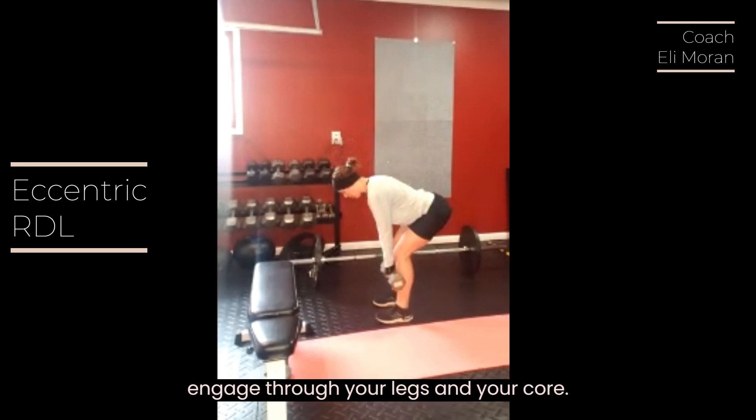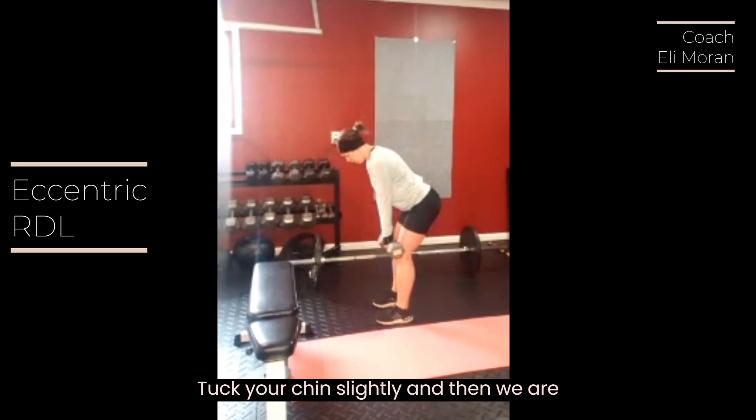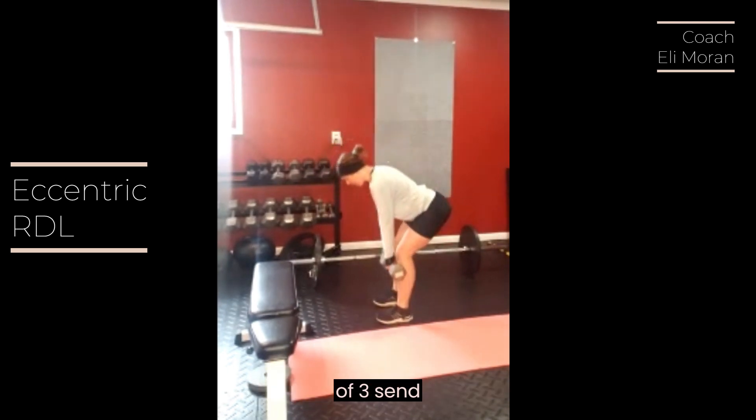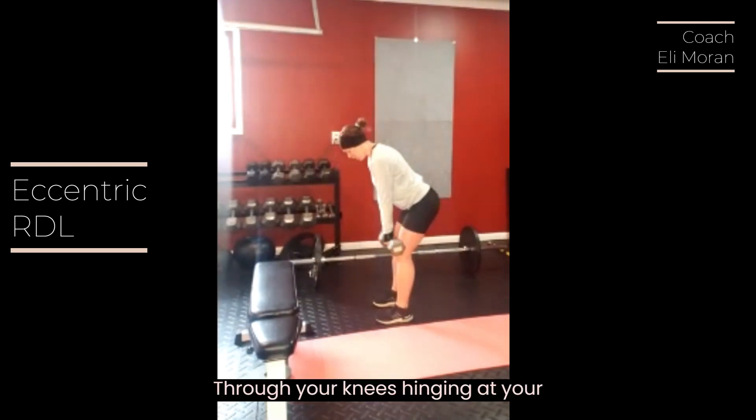Engage through your legs and your core, tuck your chin slightly, and then we are going to slowly — with a count of three — send your hips backwards. Keep a soft bend through your knees, hinging at your hips with a nice flat back, core tight.